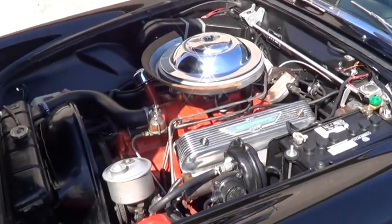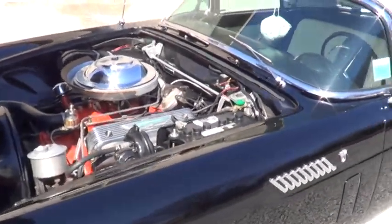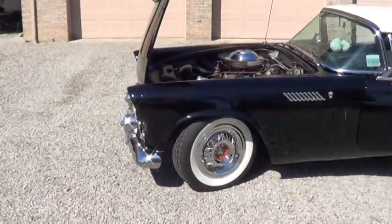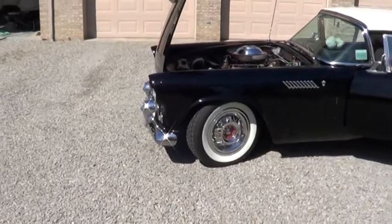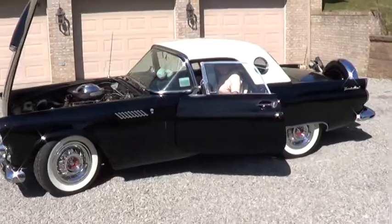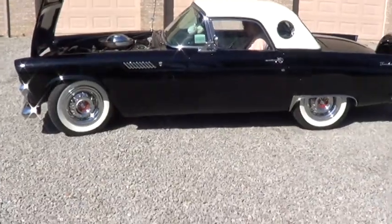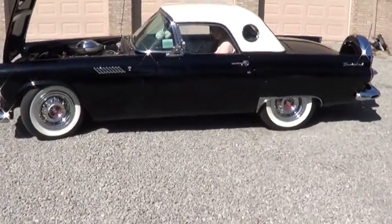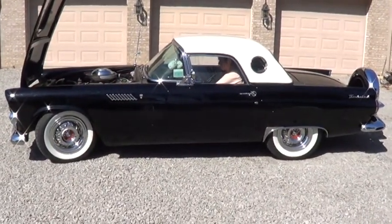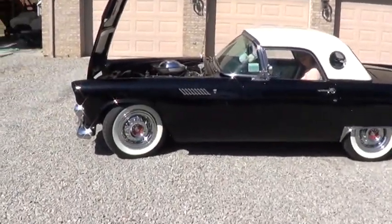We're now going to get inside the car and take a video of it being started. This car has had a new neutral safety switch put in that forces you to start the car in neutral. Put the car in neutral, put your foot on the brake, and start it up. It starts real easy.